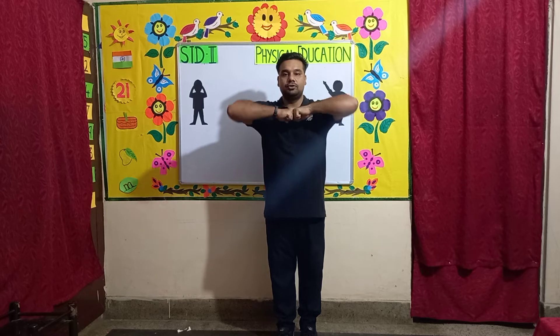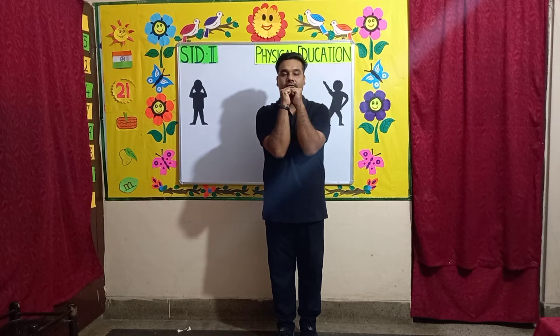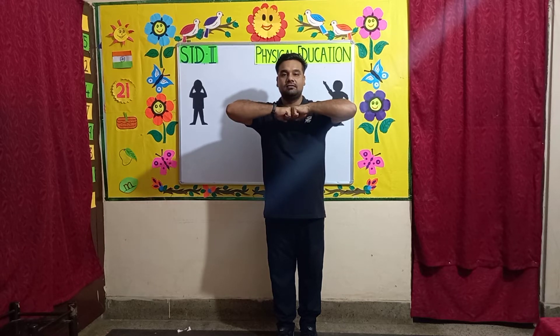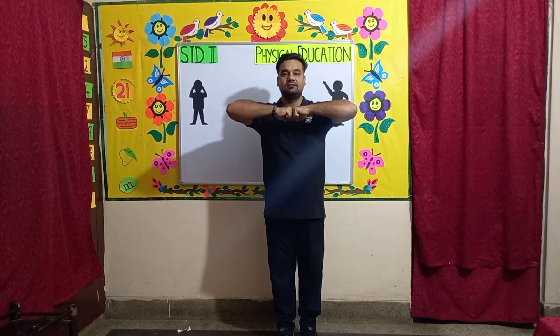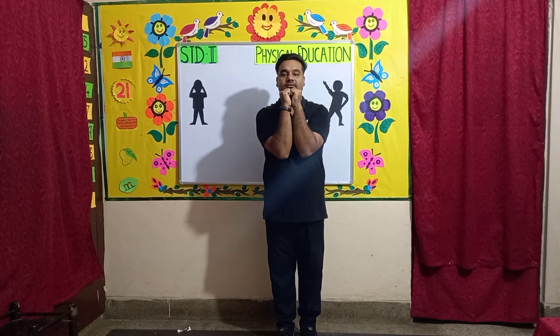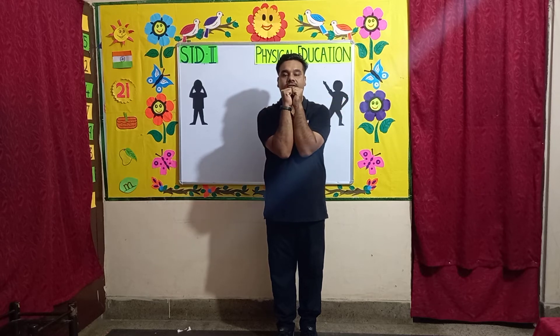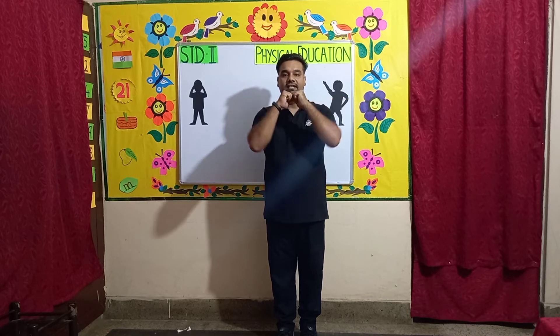Counting from 2 to 8, then counting back down from 8 to 3.